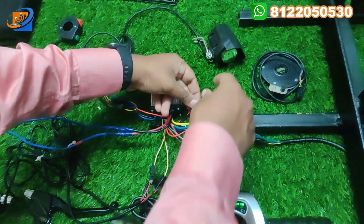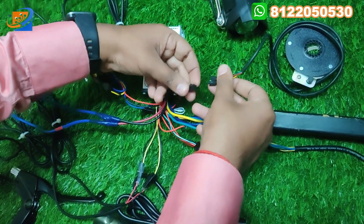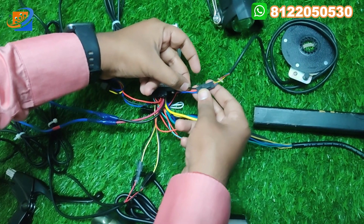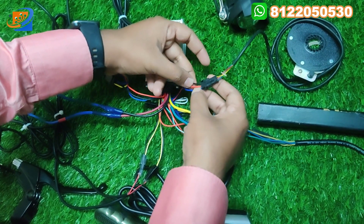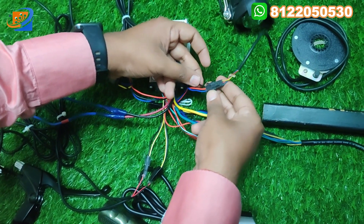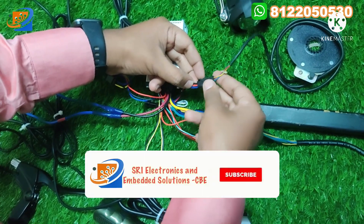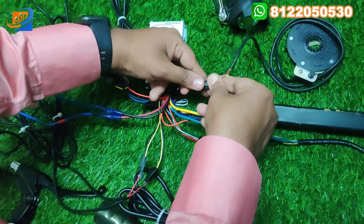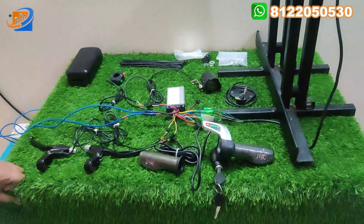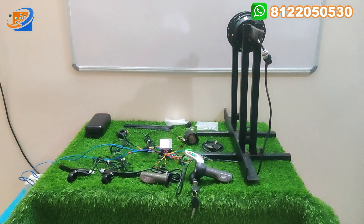Finally, for the speed sensor, directly plug in the three wires — blue, red, and black. Connect black to yellow, red to red, and blue to blue. For this video purpose, I am now disconnecting. That is all about the connection — all connections have been explained. Now let's move on to the testing and demo segment.